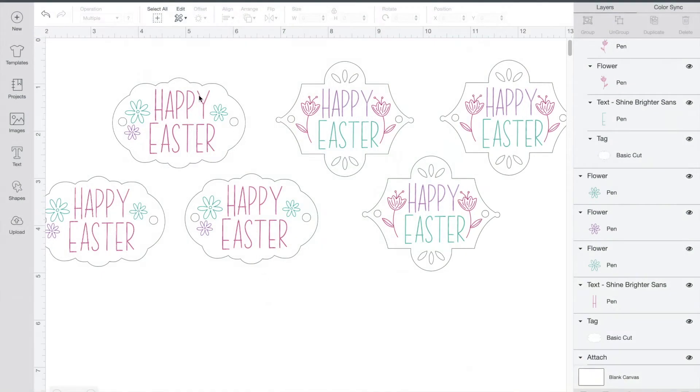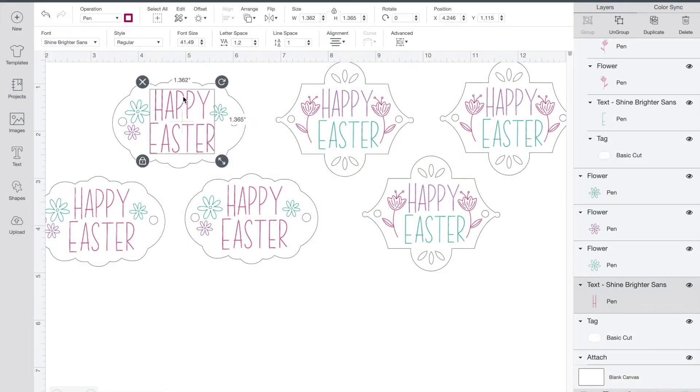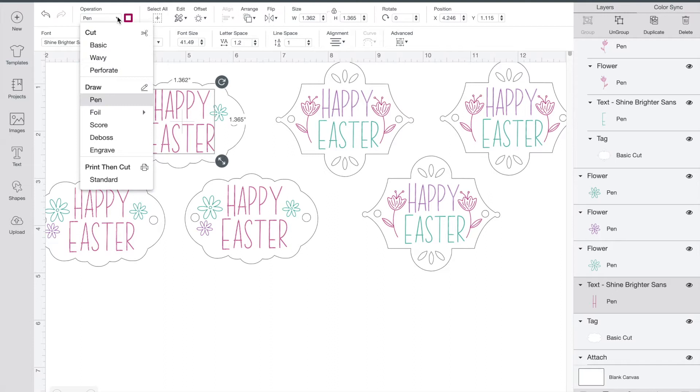We're gonna start our project today in Design Space. Whenever you make anything in Design Space, the program is automatically set to cut whatever it is you're designing. If you want your Cricut to draw instead, just highlight the layer — for me it's the writing 'Happy Easter' — and then up at the top click on Operation and choose Pen.